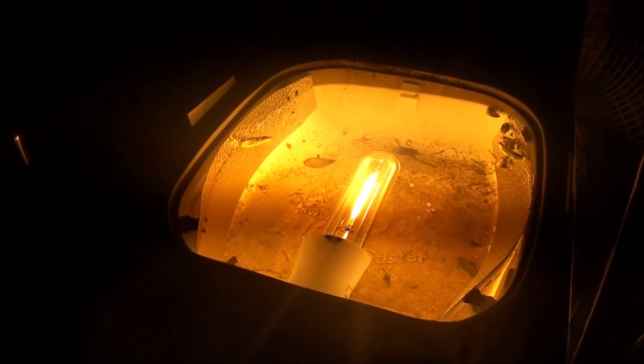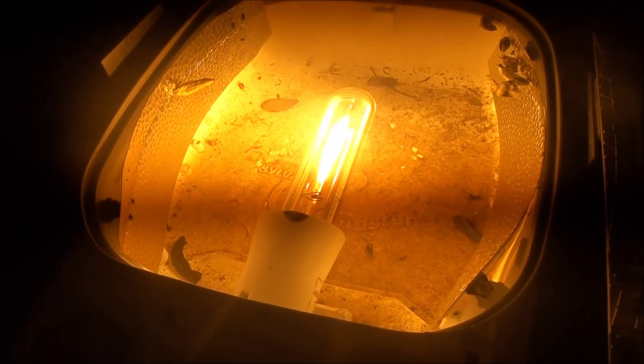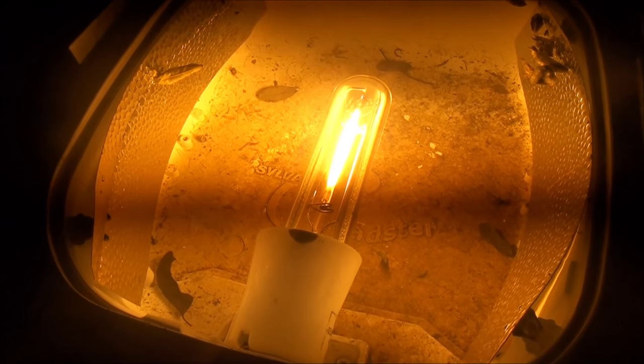Well, I'm totally surprised — this thing actually worked! So we have it here: a water-cooled high-pressure sodium streetlamp.